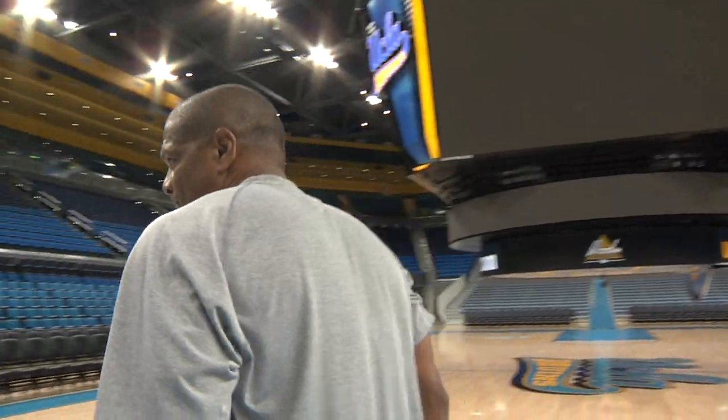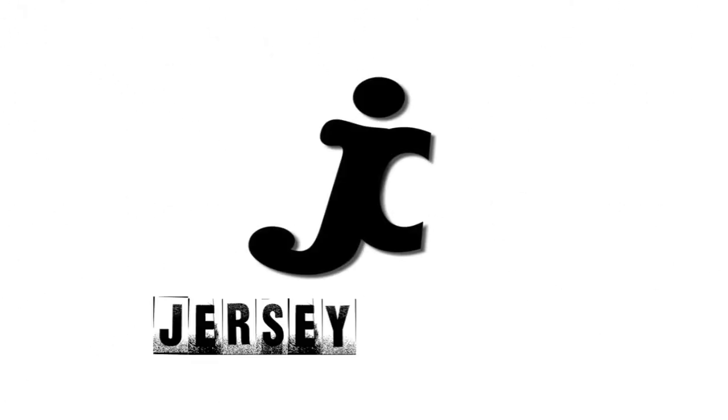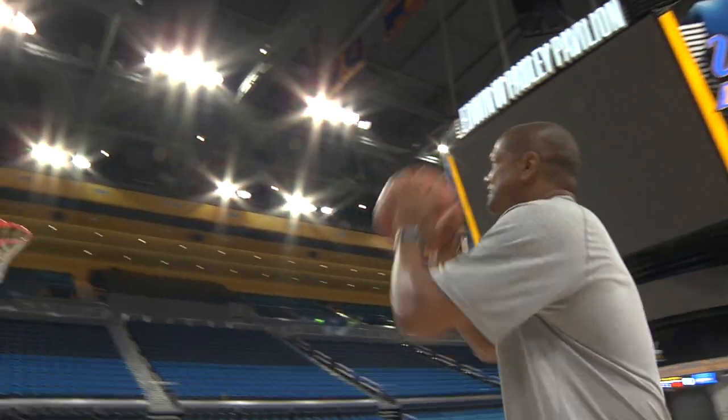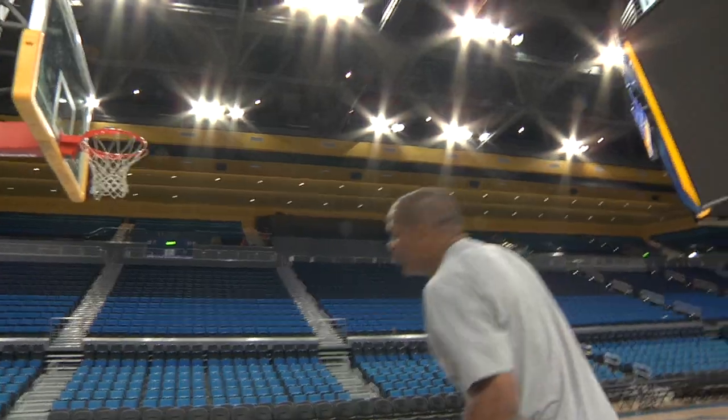What?! First dunk in Pauley Pavilion! Now what?! Dunking Pauley Pavilion is always good. First dunk in Pauley Pavilion is always good. Let's do it.